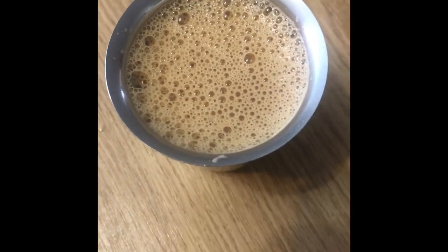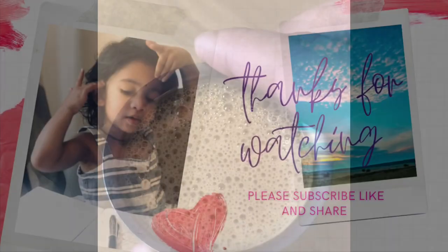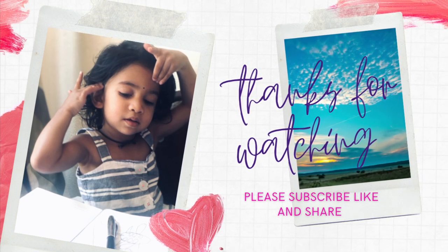My favorite filter coffee. I'll add a cup of coffee. Let's comment. Thank you for watching. Bye bye.